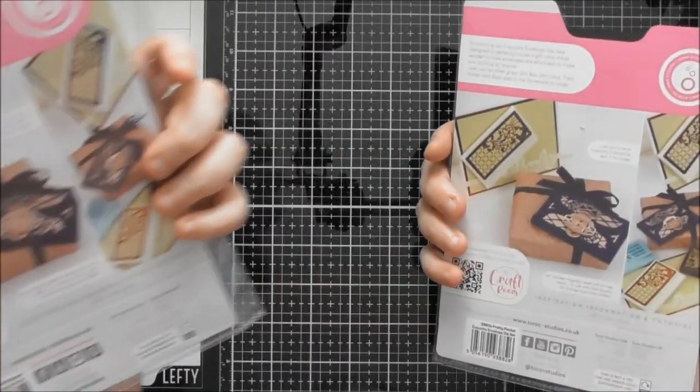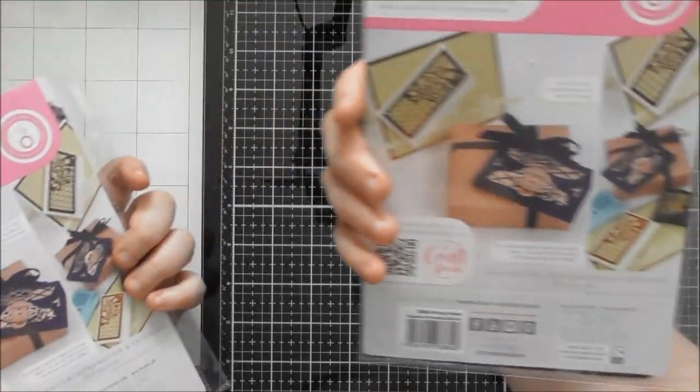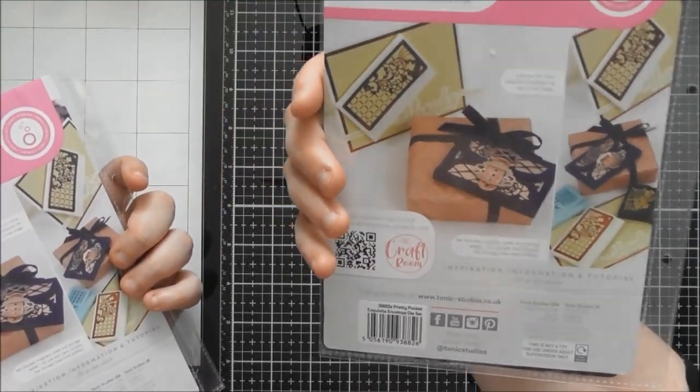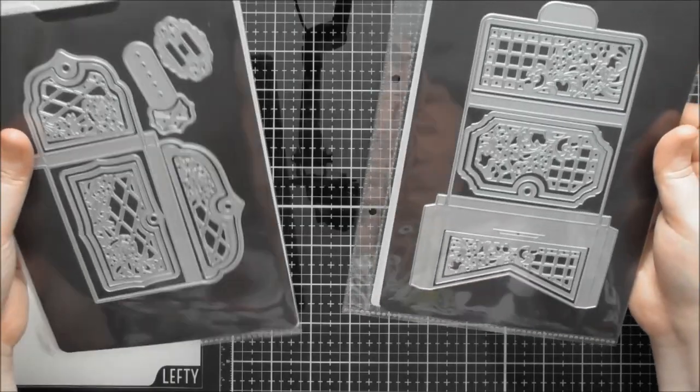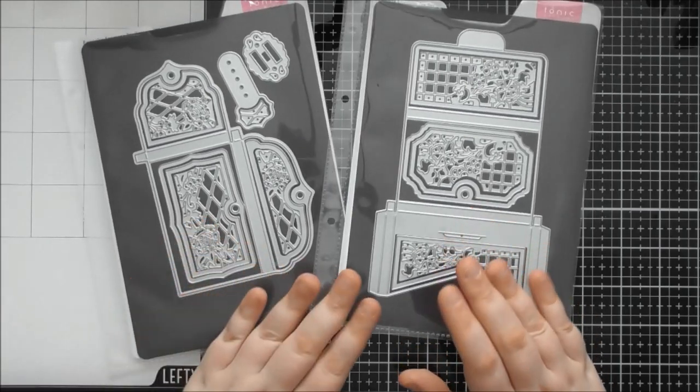The two die sets are called the Gilded Baronial Exquisite Envelope and the Pretty Pocket Exquisite Envelope. I think I've put them back in the right packaging, hopefully. So that's what the two different die sets are called.